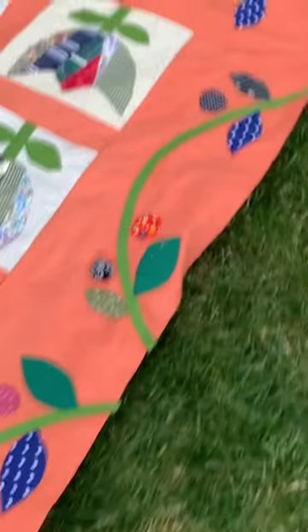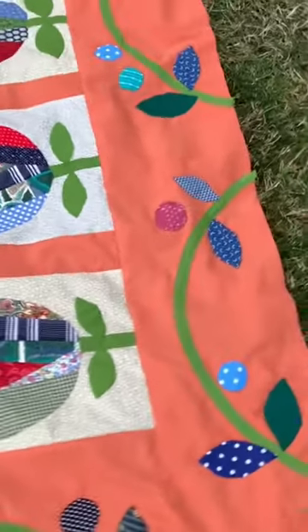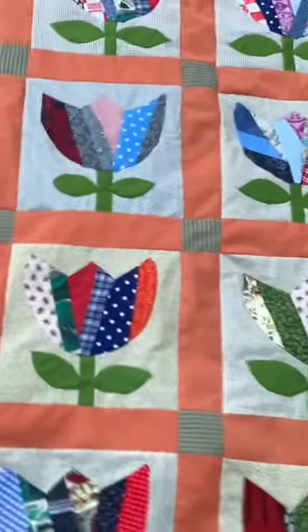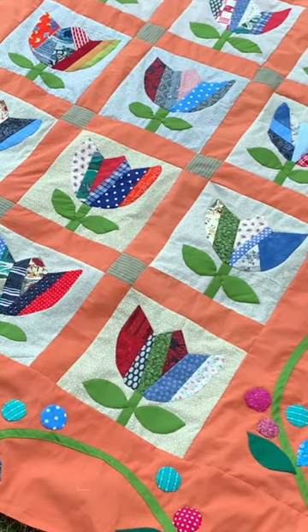The string tulip quilt block is on my YouTube channel, as well as a little introduction on the simple applique that I added on those large orange borders all around this really pretty quilt.